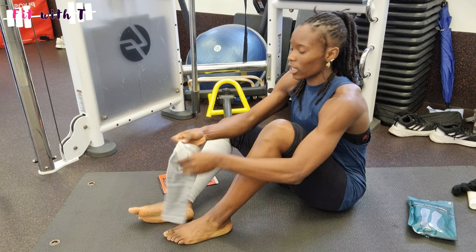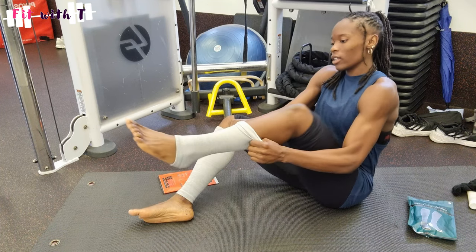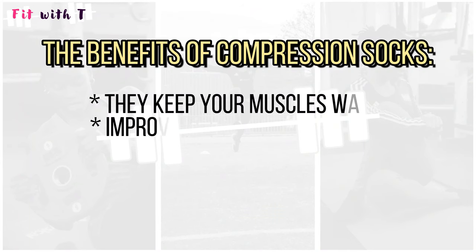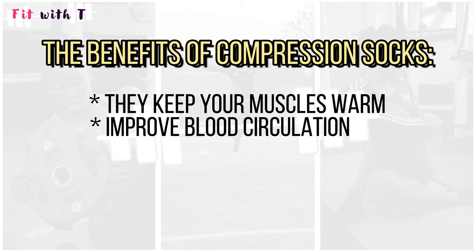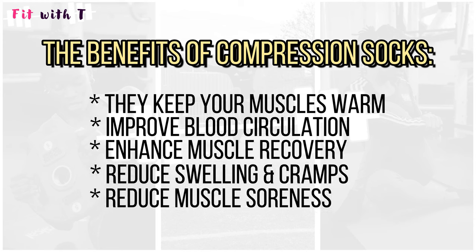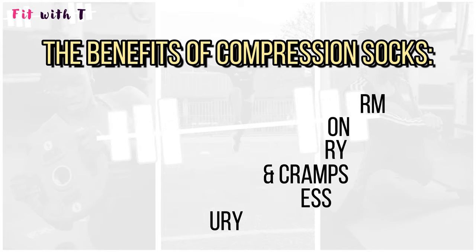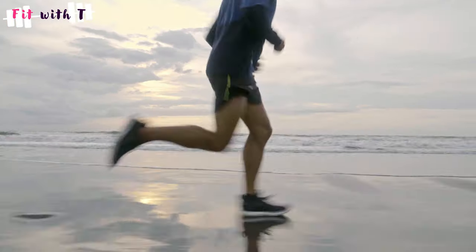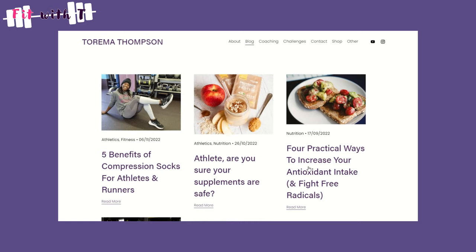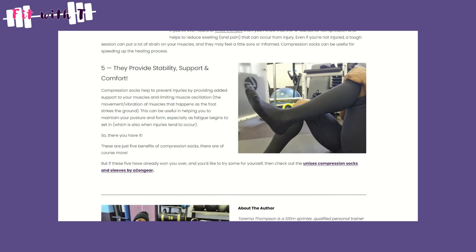If you don't know what the benefits of compression socks or sleeves are, let me tell you a few. They keep your muscles warm, they're great for improving blood circulation, they help enhance muscle recovery, reduce swelling and cramp, reduce muscle soreness, prevent injury, and protect your legs from the elements — those bites and scratches that happen when you're outdoors. I've written a blog about the benefits of compression socks for runners and athletes in particular, so if you want to check that out, the link is in the description box below.